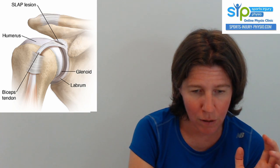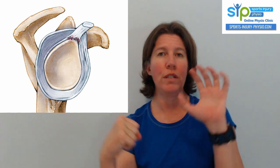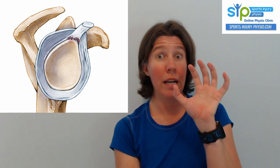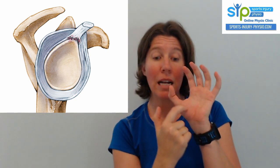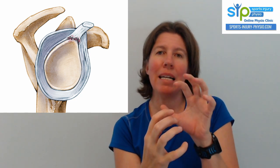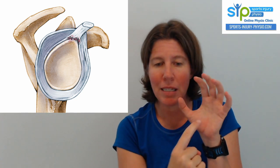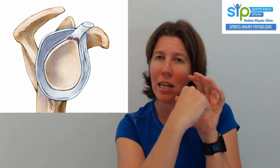Looking at the labrum more specifically — now the ball's been removed and you're looking at just the socket. The labrum is that cartilage bit that surrounds it, and it basically makes the ball fit into the socket better. You can see the biceps tendon comes and attaches just to the top bit there.